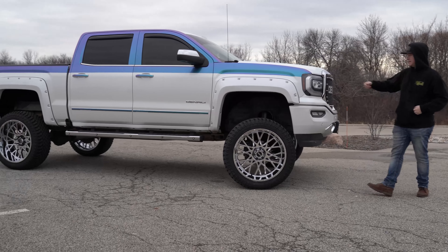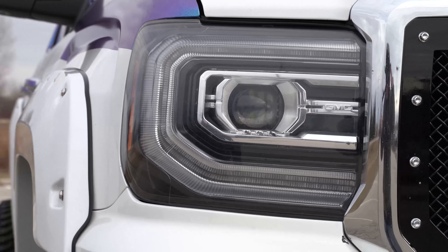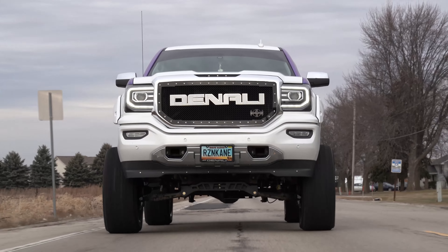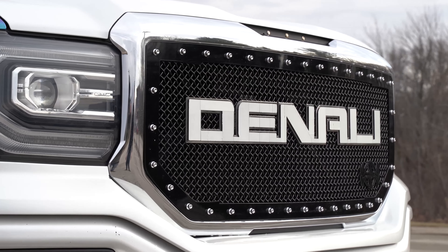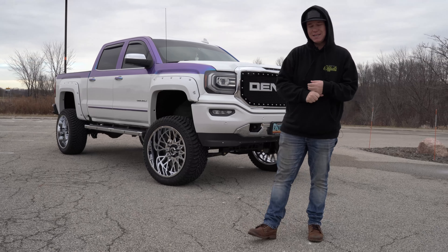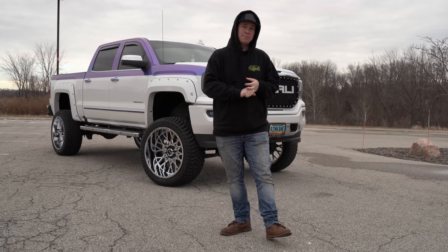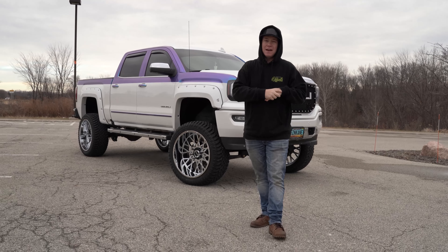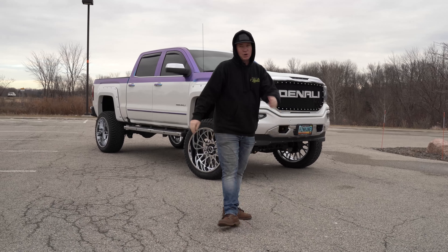Moving into the front, he did stick with the factory headlights just because those Denali GMC headlights look so good. He ended up going with an aftermarket grill and did a little bit of a wrap job over the Denali badge on the grill. So overall a solid start to this guy's build. Once again, this is a 2016 GMC Denali sitting on a seven inch lift with a three inch body lift, 24x12 negative 51 Vision Rockers in Chrome, and 35 to 35.5 inch Arturo Trail Blades.